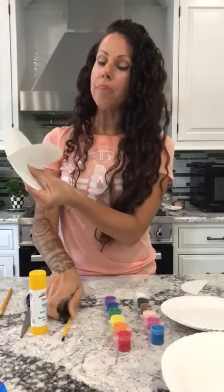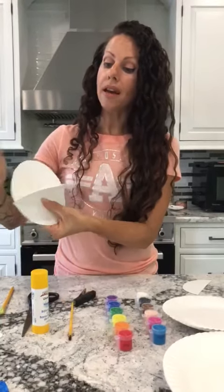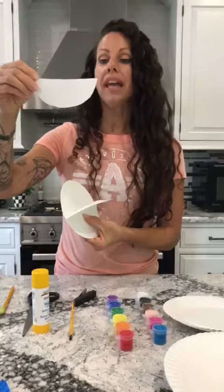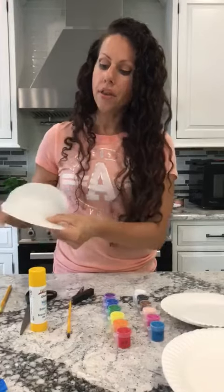What I did is I took the stapler and I stapled it in so it kind of stuck out. And then the rest of that paper plate, I just cut like a half a circle and I glued it on the underside of the mouth.